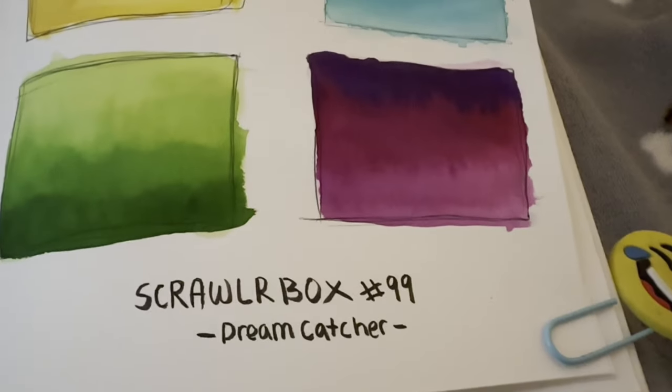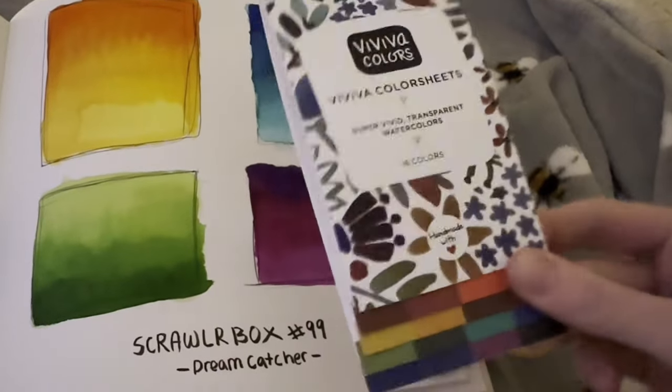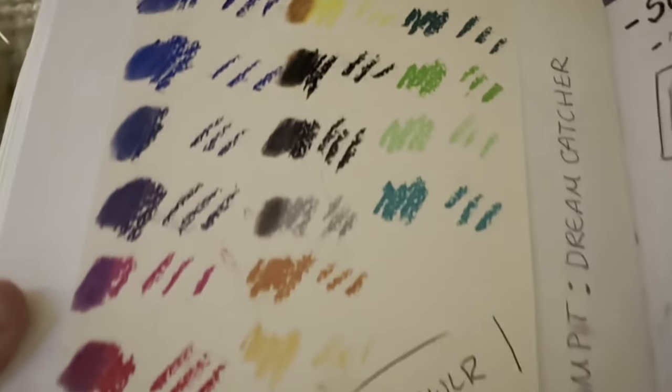Then moving on to the evening where I was coming up with some concepts for how I wanted to do my Squalabox 99 prompt. I used the Viviva colors to get the background washes — I didn't use the pastels because they made a mess on that page, as you can see.